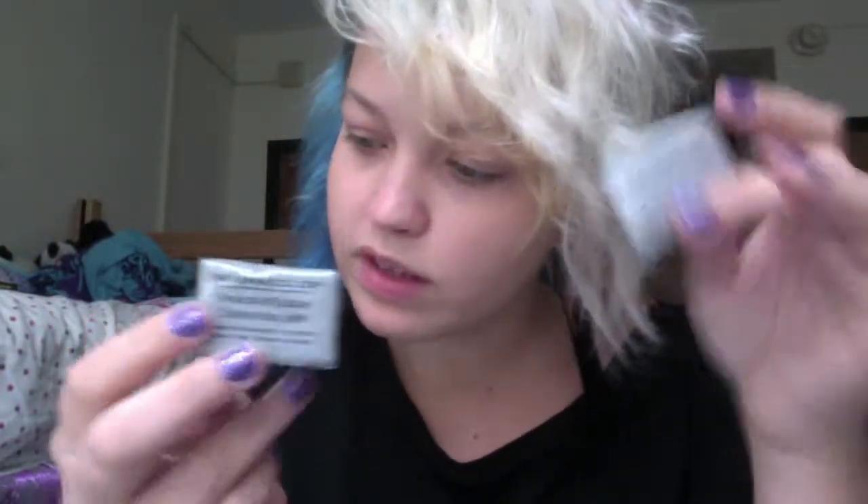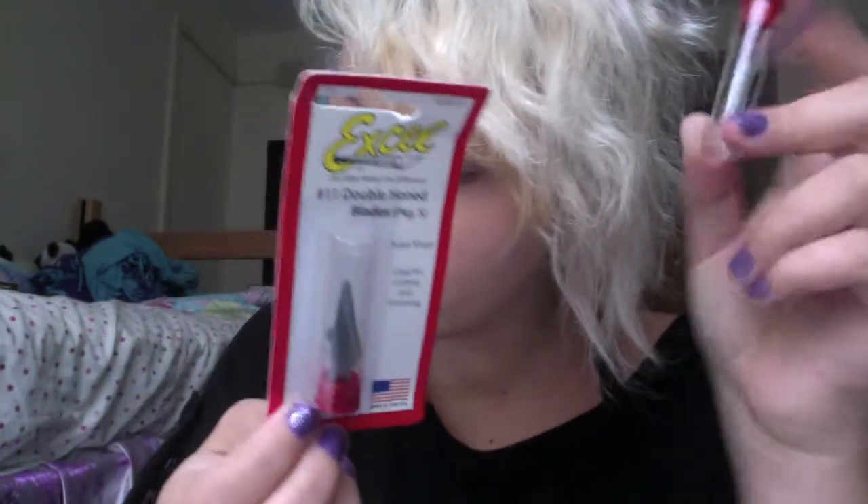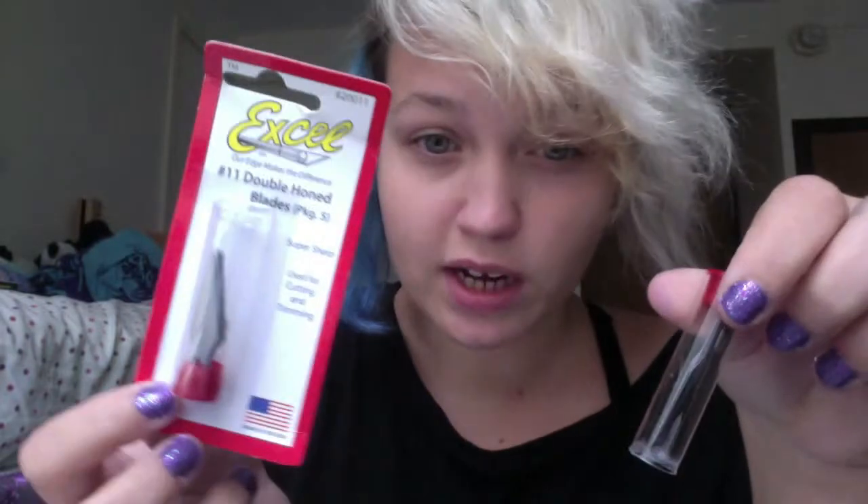I got four Micron pens — originally $2.19 each, but 20% off, so $1.75 each. They're all in black. I got an X-Acto knife for $2.69, a plastic Mars white eraser — on sale from $1.19 down to $0.95 — and two large kneaded erasers at $0.79 each, 20% off, so $1.26 for both. I also got two extra packs of blades for the X-Acto knife at $1.59 each, so $3.18 for both.